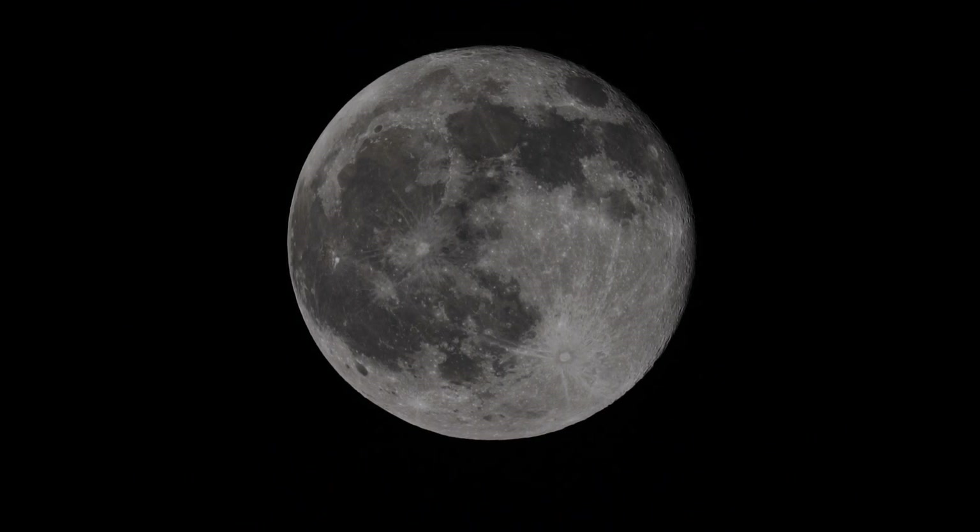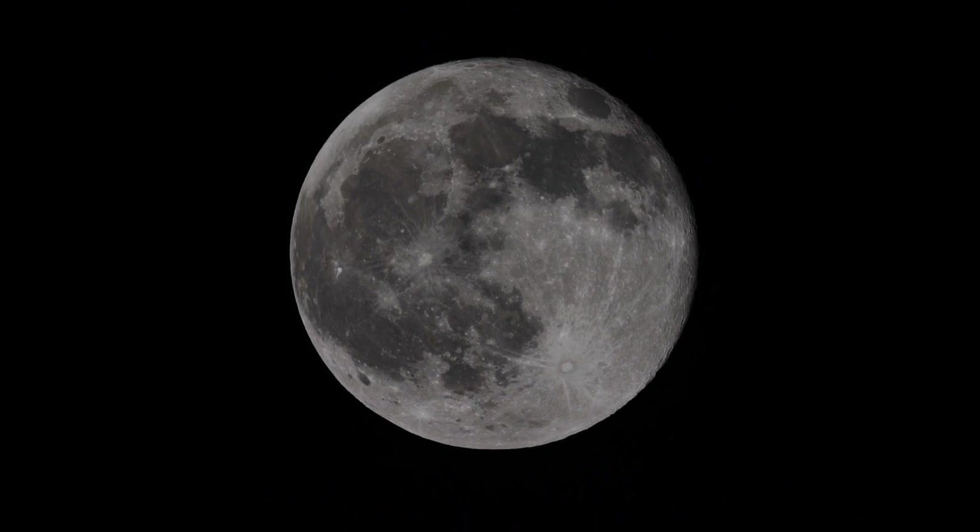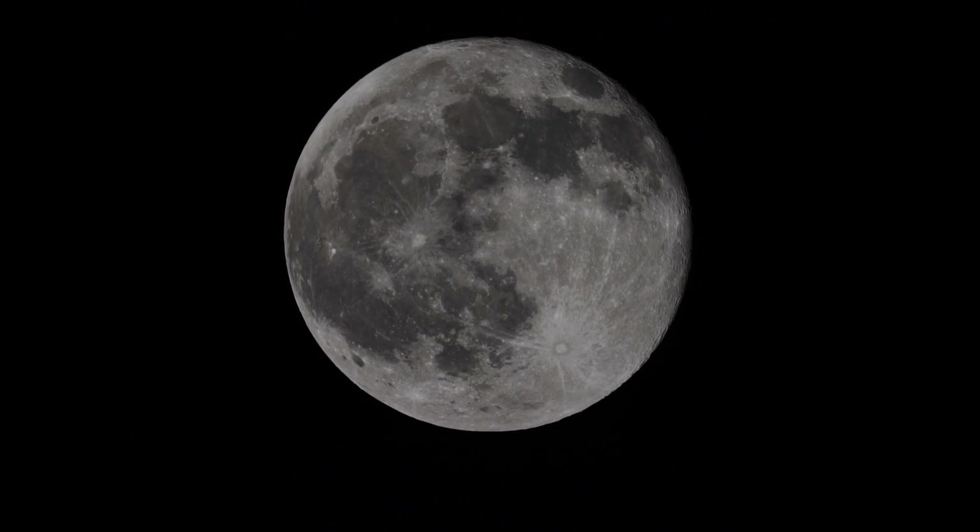Too bad I didn't have this set up for the eclipse early this morning, but it was too early. But you can certainly see the maria — the seas. I'm going to move it around just a little bit. The brighter portions are the highlands, mountains, craters that have blasted through the lava-like seas.